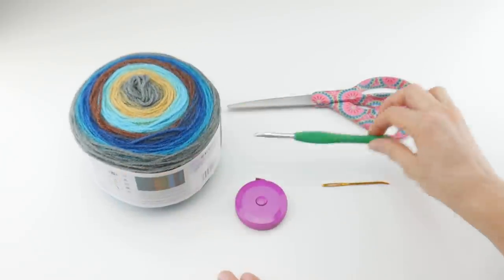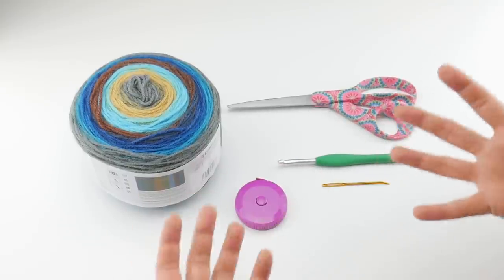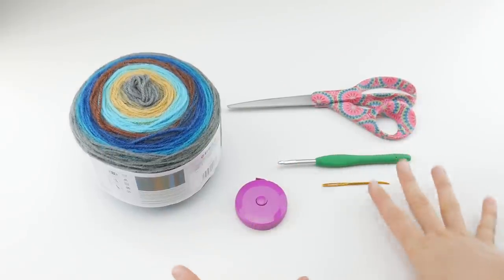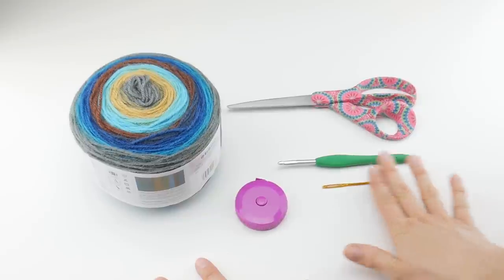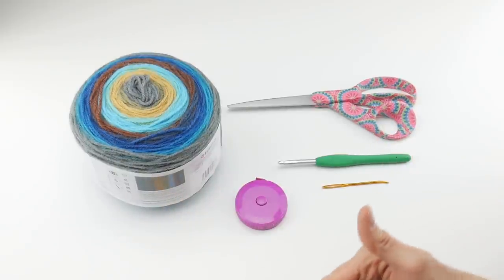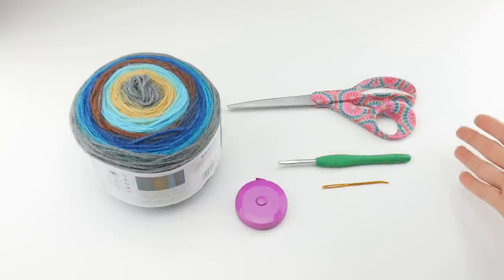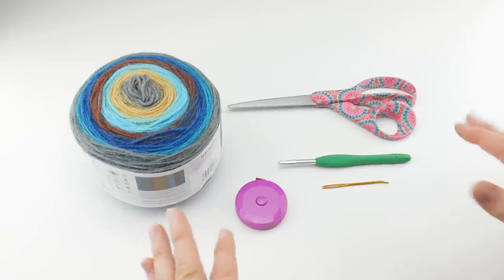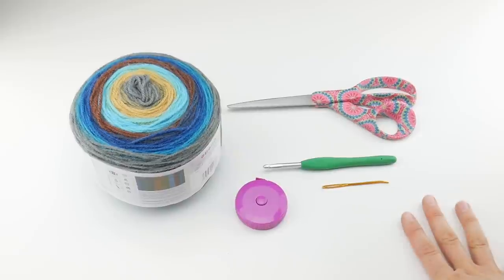I chose to go up a size because I want my shawl to be very drapey — it's going to give us a little bit more drape and open it up. However, feel free to experiment with hook sizes if you're not getting the look you like. And this shawl is very easy because as you work more rows, it will grow wider and taller. You can simply work more rows until you get the size you like, but to get the drape you're after, you might want to experiment with hook sizes.